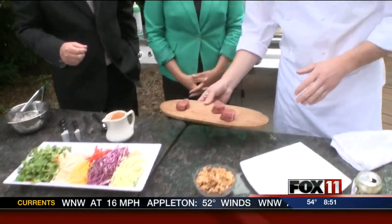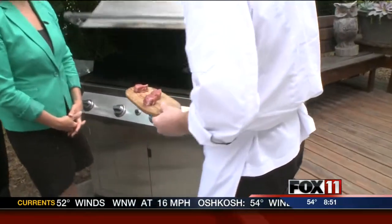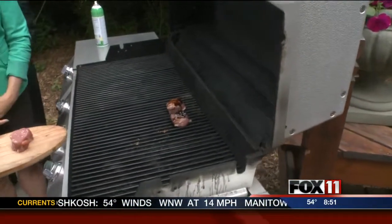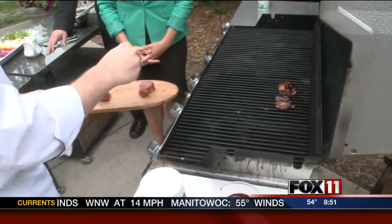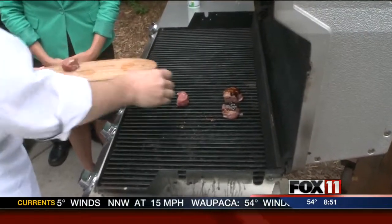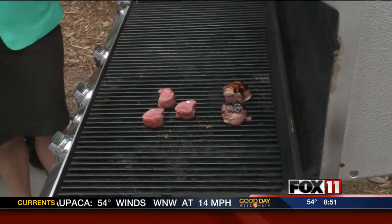We're going to start with the pork. We have some pork tenderloin — we just cut it up into some little medallions. We have some started already, but first thing we're going to do on the grill is just a little salt and pepper. A couple things with grilling: you want to make sure it's nice and warm. You can use a little bit of oil or a little bit of pan spray on the grates — that will help it from sticking.